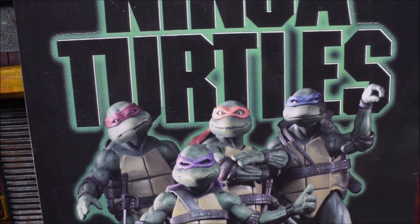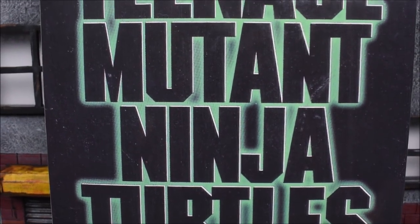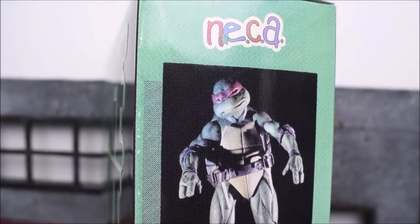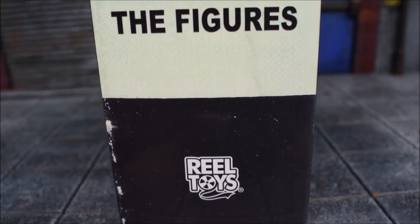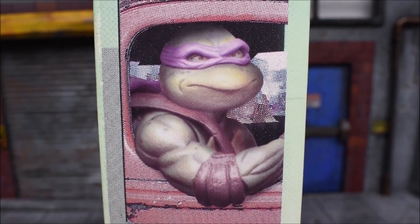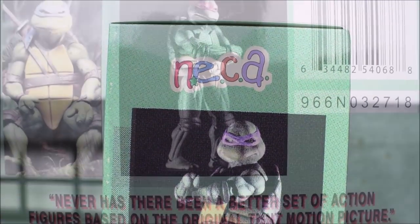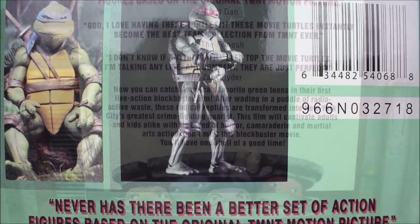This set is showing homage to the VHS cover. This is actually the cover on the VHS — paid tribute to that with this box art, which is pretty cool. On this side of the box we have a picture of Donatello, and on the other side we have Raphael at the top with the NECA logo. On the back side we have the back of the VHS tape or box art.